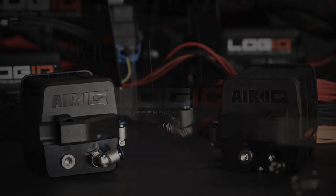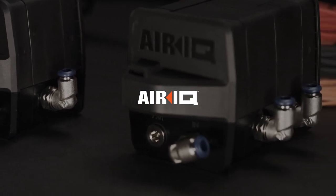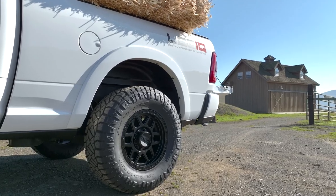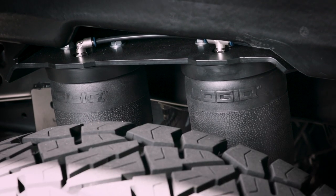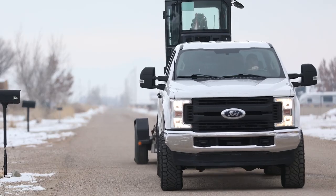Experience the new standard of air suspension control with Logic's AirIQ. AirIQ air management is the ultimate solution for managing your load leveling air suspension and helper bags, completely reinventing this 70-year-old industry.